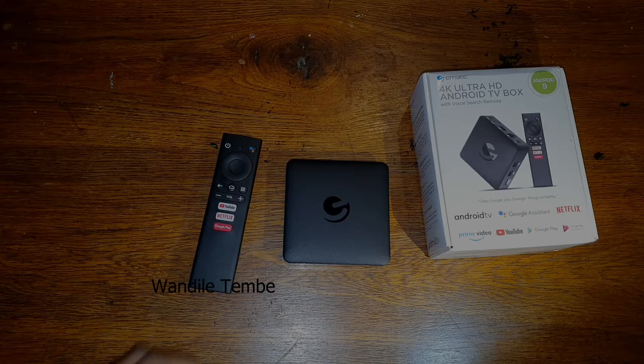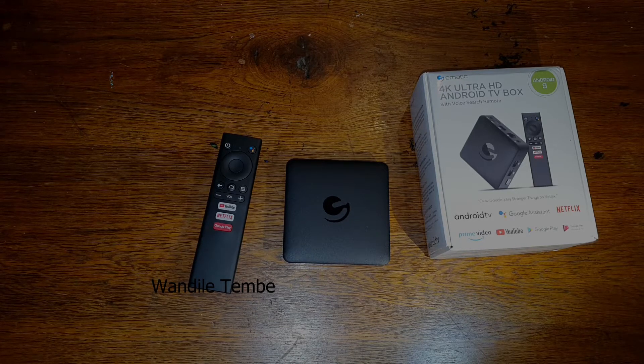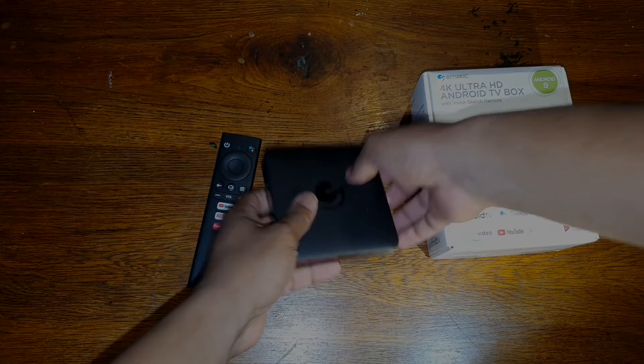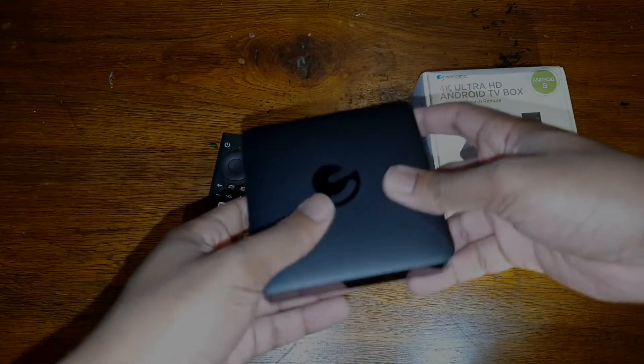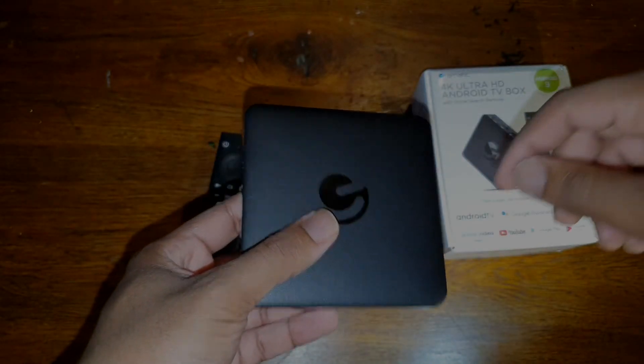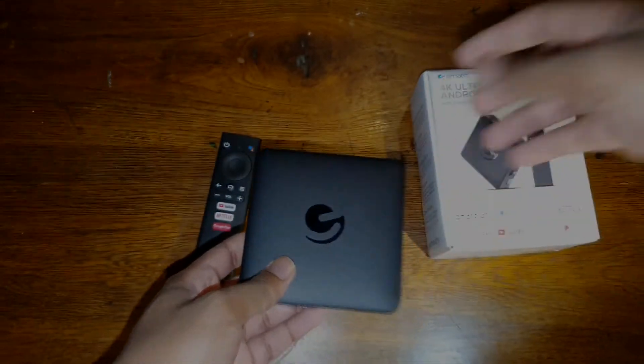Hello guys and welcome to our tech room. Today I'm going to show you quickly how to connect the 4K Ultra HD Android box from Emetic. This is a Jet Stream product running Android 9. I do have an unboxing video — you can go back to the channel and look at that if you want to see the unboxing.